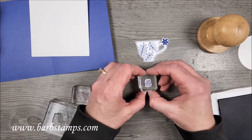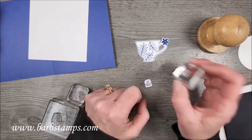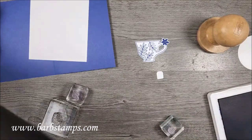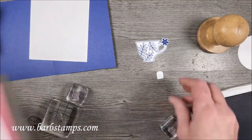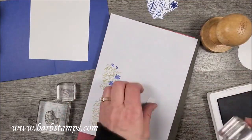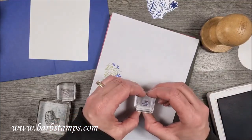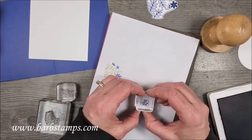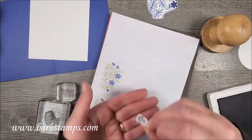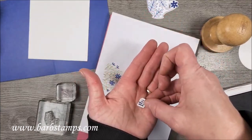I'm going to try to stamp this on the tag straight — the camera is right in my line of vision. I think I pressed way too hard. I probably need the little foam pads, so let me ink that up again carefully and try this again. That's the bad side — that's the good side. That's better. Try not to lose that!